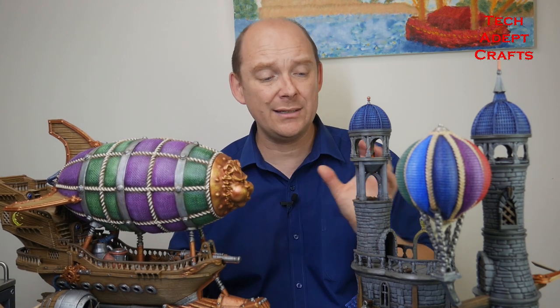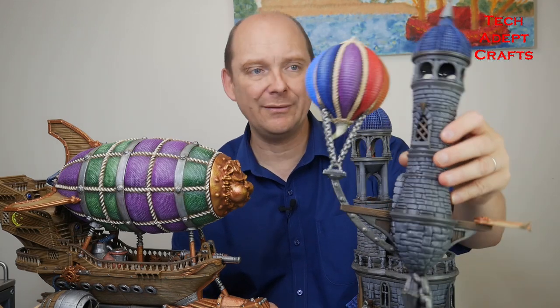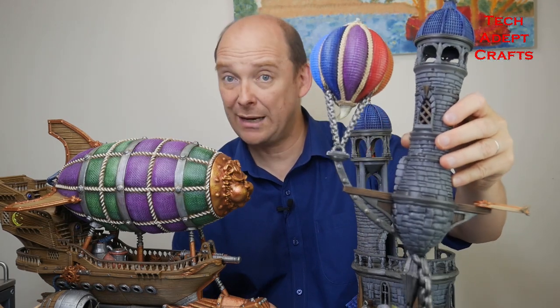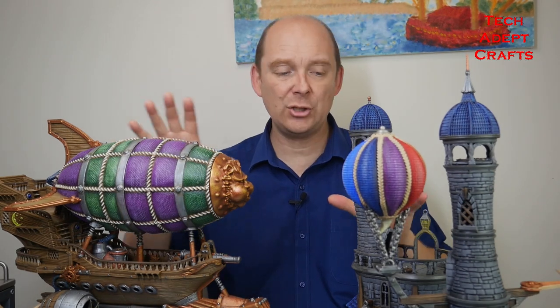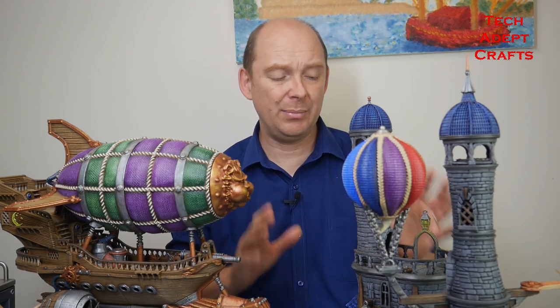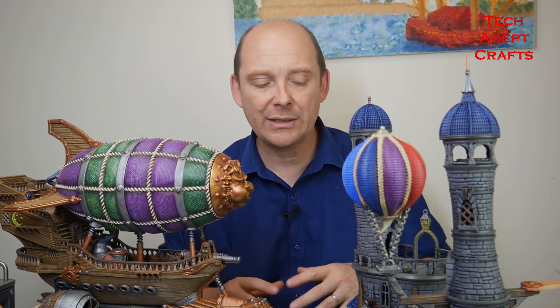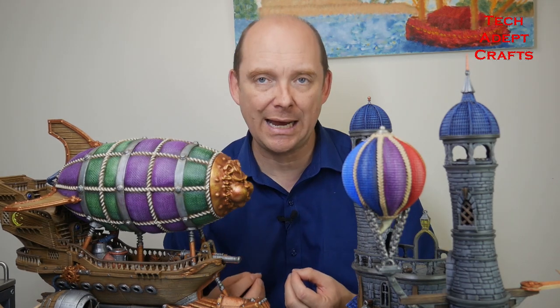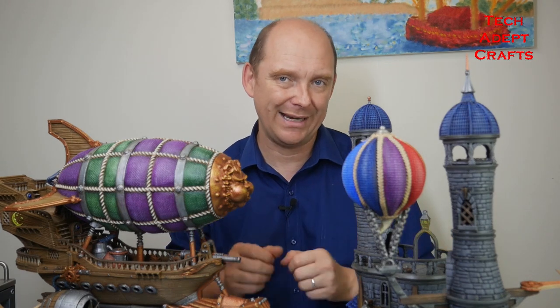Click on the link in the description for the Kickstarter if you would like to back this, to get the STL for the Toss of Coin to the Bard level. You've got the meteorological tower at this one, or you get at the full level the airship and all the buildings — it is an amazing set. The buildings are just so much character, they scream D&D campaign and I really cannot wait to start incorporating these into my games.